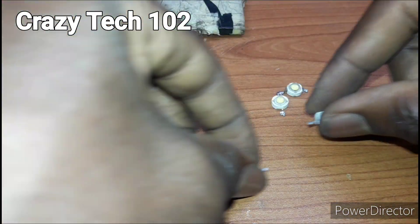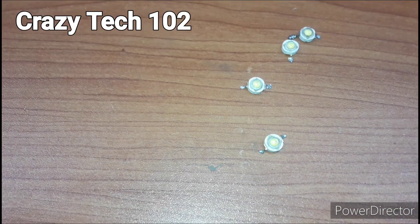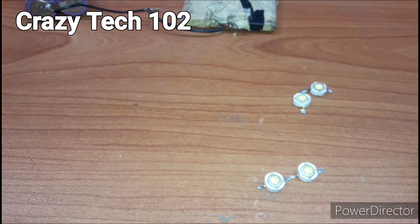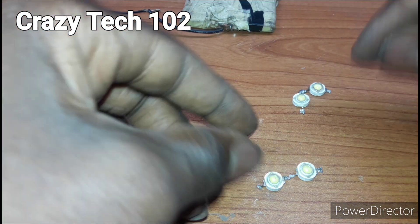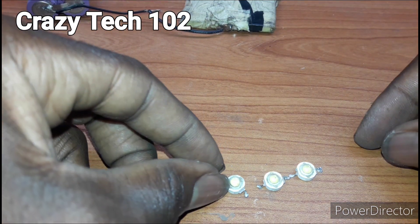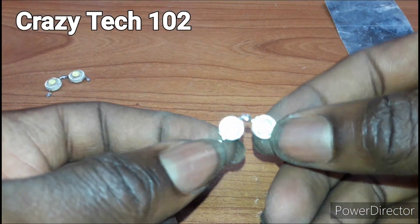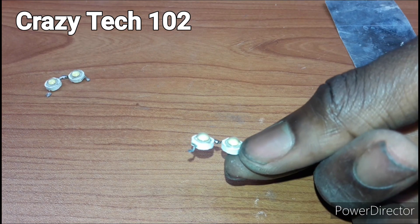And we have the remaining two. As you can see, we are going to connect it like this and save it. This is the second one guys, as you can see, and then the first one.